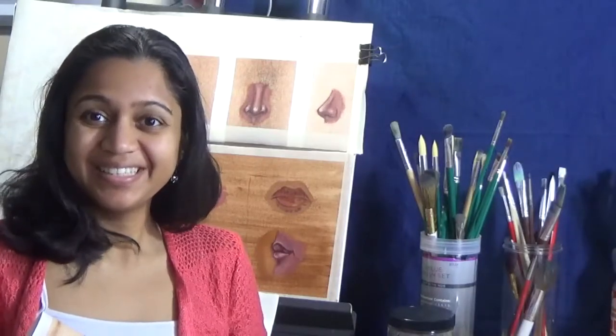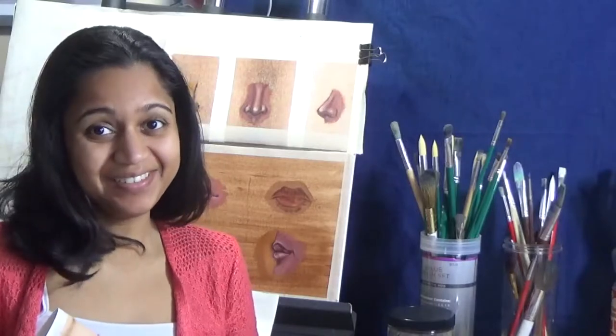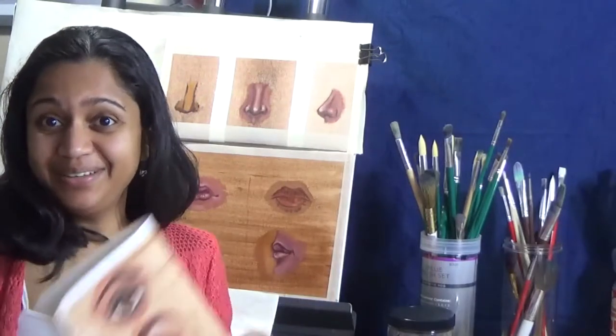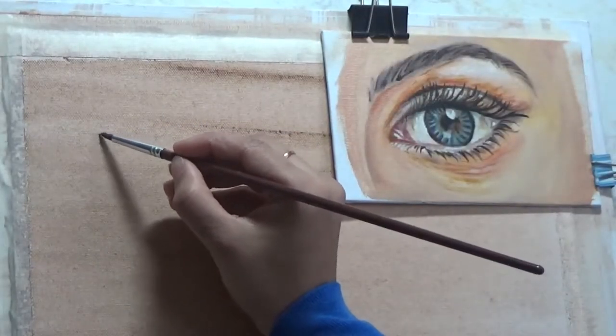Hello everyone, today I'm once again continuing with my portrait basics series. After dealing with the nose and the mouth, it's time to deal with the eyes. As usual, I'm starting off with the don'ts part of the do's and don'ts.